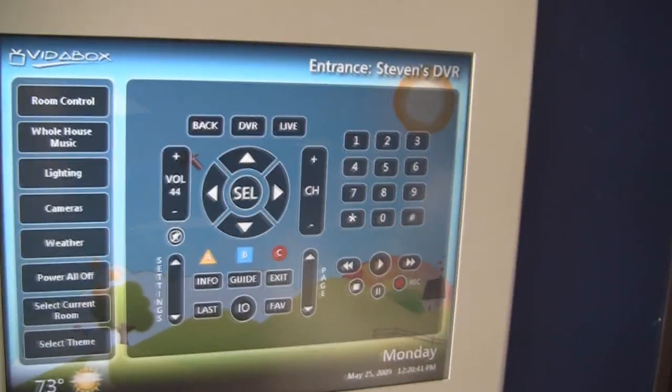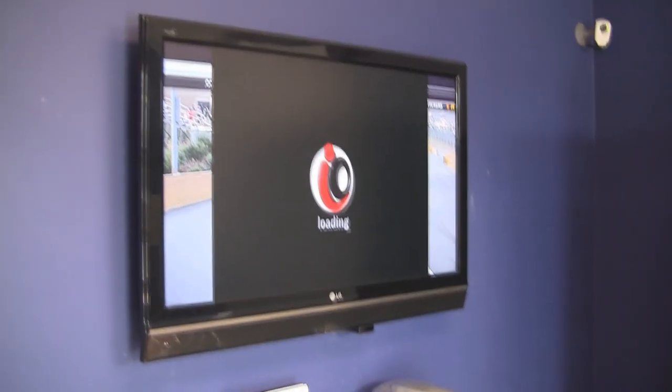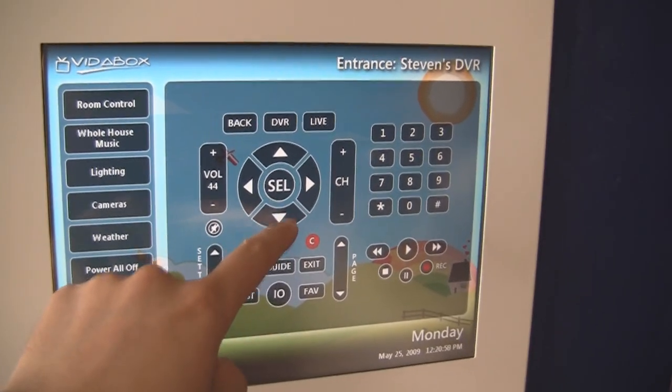If I wanted to change channels and things like that, this is all done via IR control. If I wanted to access the IO programming guide, once I click on that, the IO menu will show up on the TV as well, and I'll be able to fully navigate through everything. What's nice about this is that I don't need to relearn any of the remotes I've already been used to — everything is just a matter of clicking the right button.